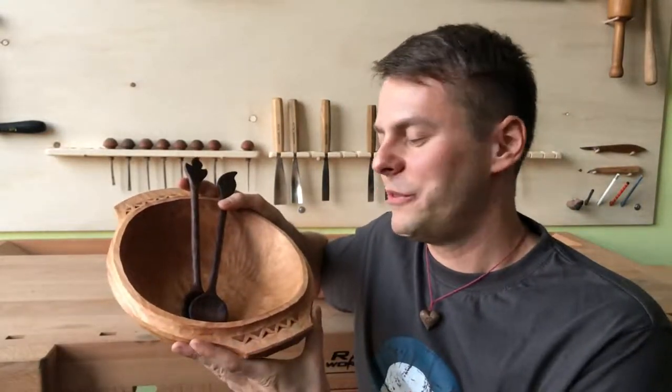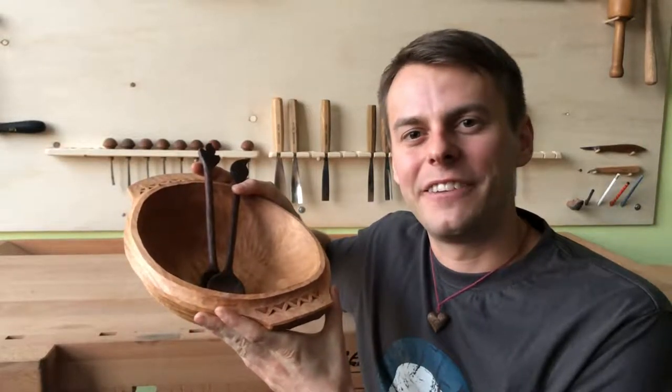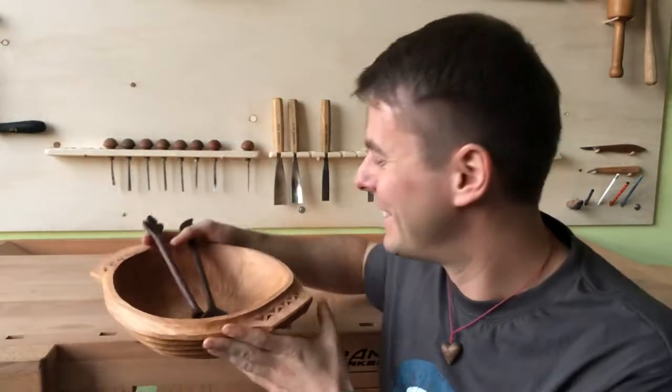If you create such a bowl, I bet that you will eat salad every day. It's healthy. At the end of the video I'm also talking about four different kinds of wood I'm using. Enjoy.